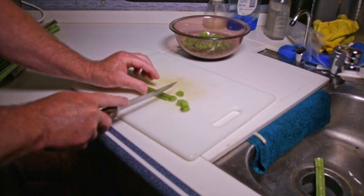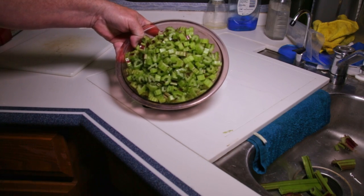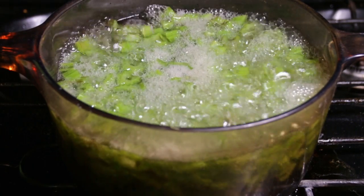For this recipe you need four cups of chopped burdock stems. Transfer them to a saucepan, cover them with water, and bring them to a full boil. Once they are boiling, reduce to medium heat and simmer them until they are tender.